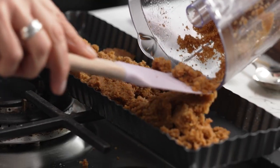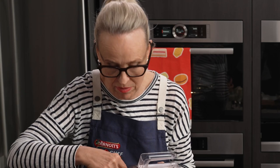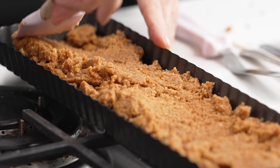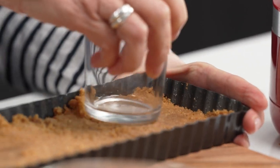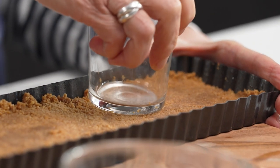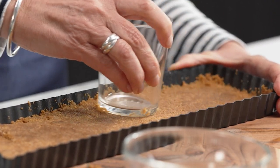Now I'm just going to put all this into the cheesecake base — getting all this yummy biscuit and butter in — and then I'm going to squash it down with my spatula. I'll show you a little tip for getting it as flat as you can. If you've got a little flat-bottomed glass, you can just get in and neaten it up, push it down so you get a beautiful firm base.